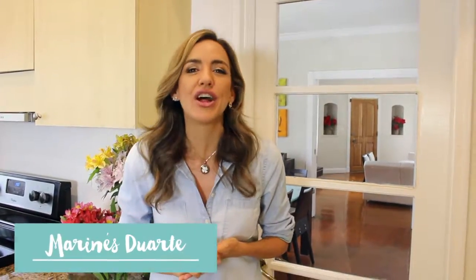Hi, my name is Marinés Duarte, family and lifestyle expert, but most importantly, a mom.